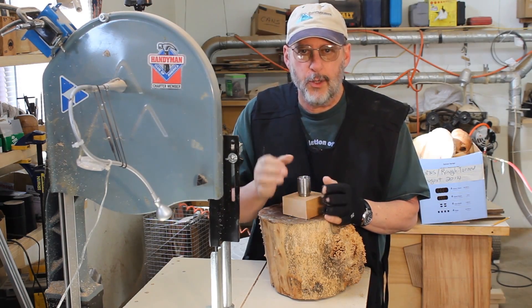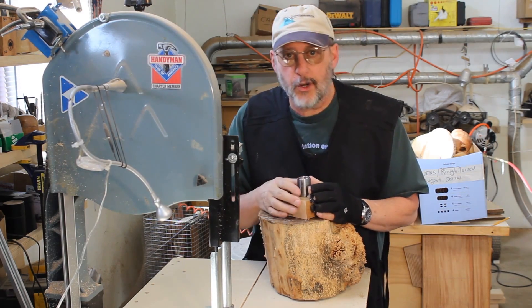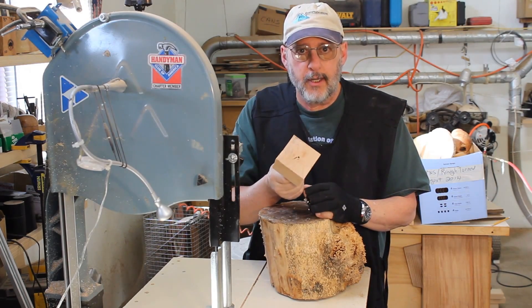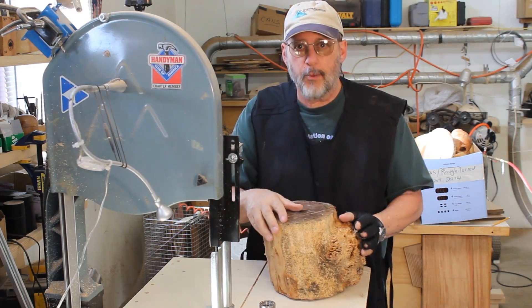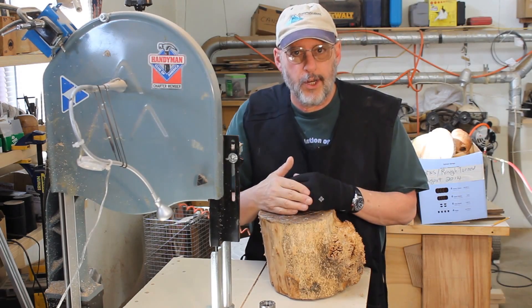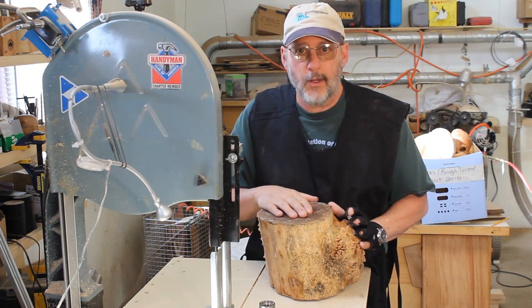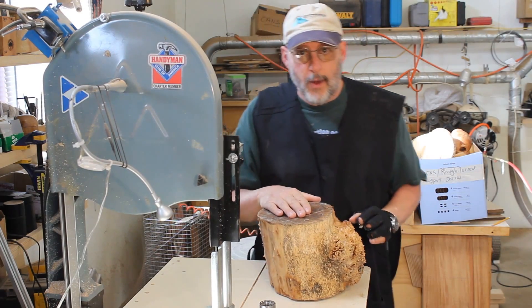Today's project is a fundamentals of woodturning video specifically on making a screw chuck. But first I want to show you a project I'm going to be working on in the long term — it's going to take me a while to accomplish and I'm going to make a video out of it.